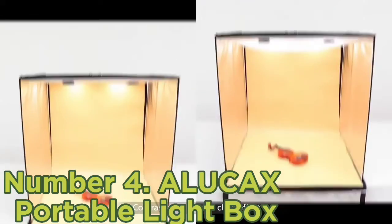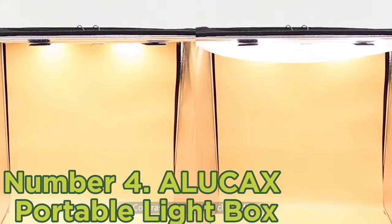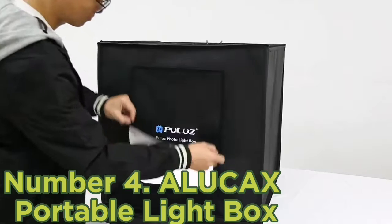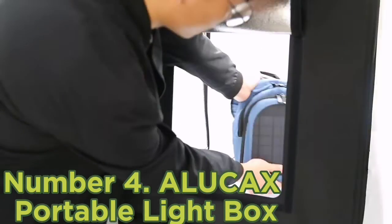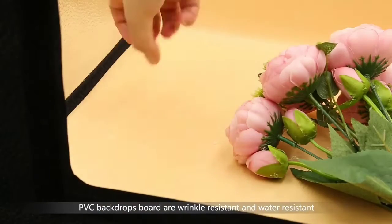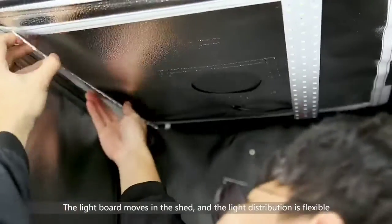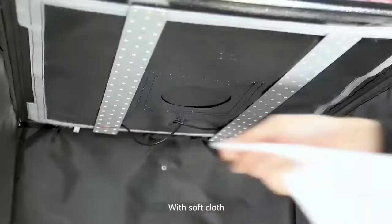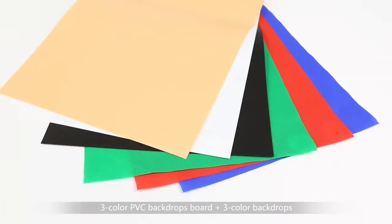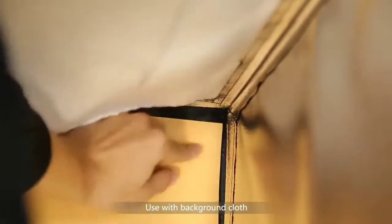The package includes six backdrops — black, white, orange, blue, green, and red. The diffusion cloth the backdrops are made from will help you remove shadows and get clean photos. The front side has a large opening that you can easily fit a DSLR or mirrorless camera through, though you'll have to rotate the item to photograph it from different angles.